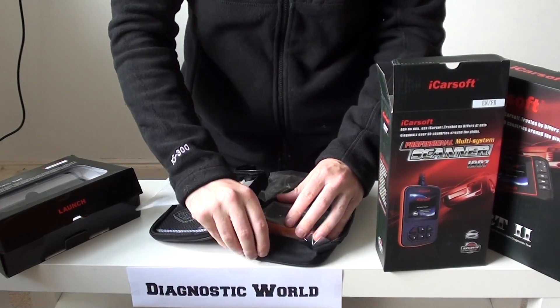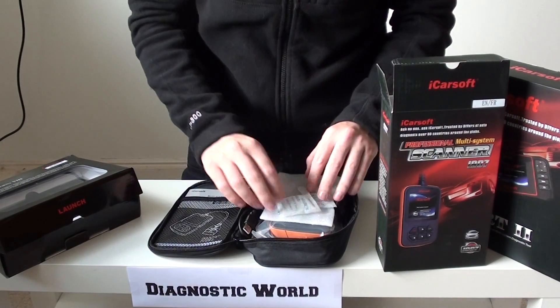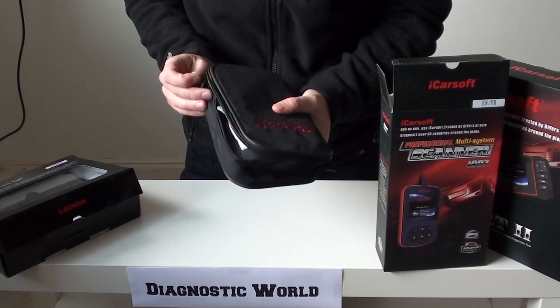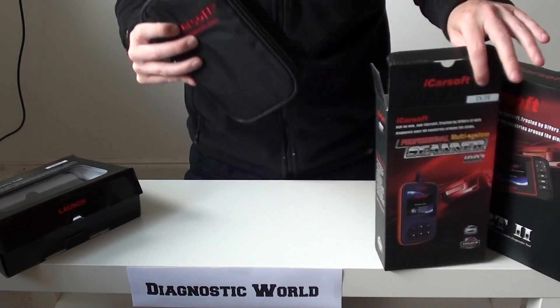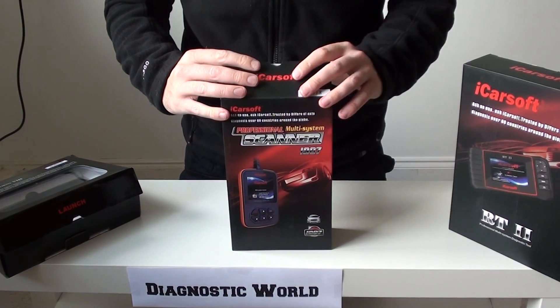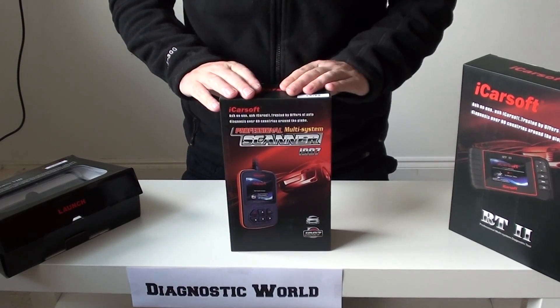Now as I mentioned, it does come with free lifetime updates. A lot of other tools you will have to pay a monthly or yearly subscription for updates — these are free updates for life. So this is the iCarsoft i907 kit. We'll put the link to this kit in the description below the video.